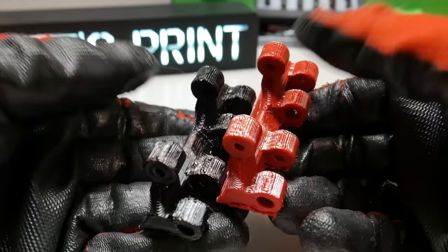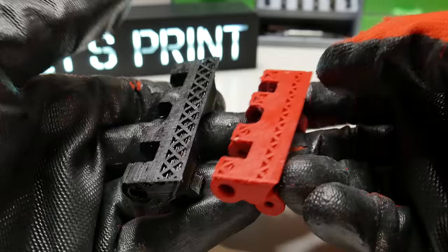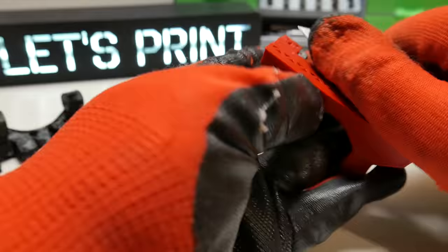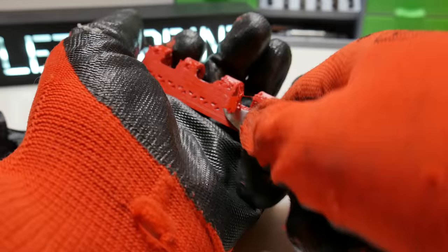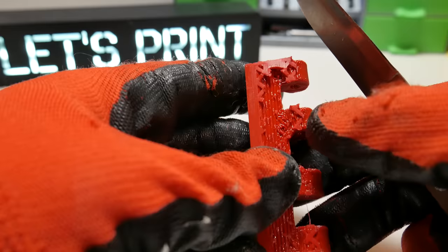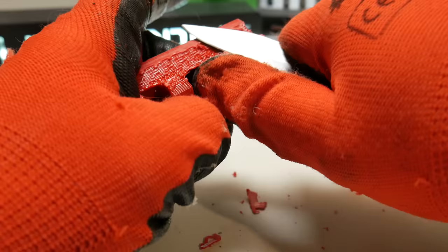Tank tracks. I am not gonna lie, this is the worst part of this project, mostly for two reasons. First, those links need a bit of support material — this is just pain to remove. Because I print those with PETG and a 0.8mm nozzle, they hold together so well. And the second reason is printing time.